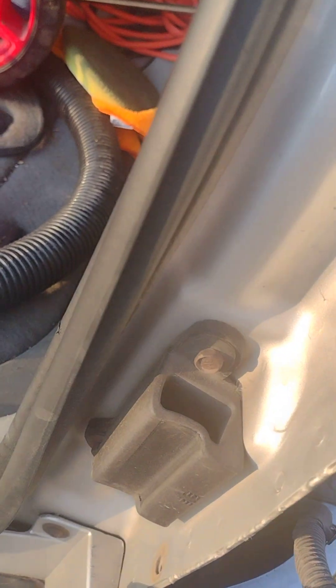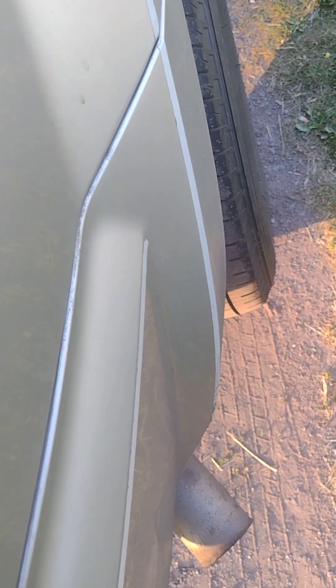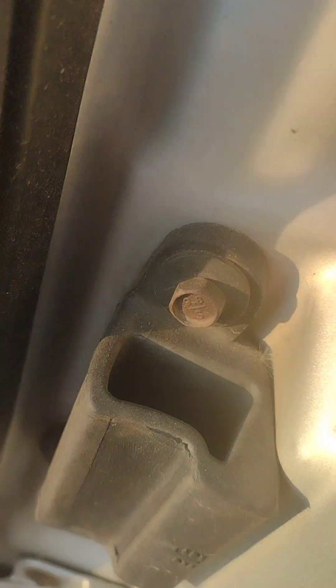There's some kind of extra piece here — looks like a lock of some sort, not sure what it goes to. To reinstall the tail light, just reverse the process: line up those little holes, give it a push, and it should pop right back in. You'll hear and feel it seat, and then you're ready to go.